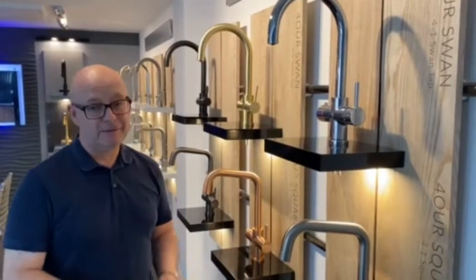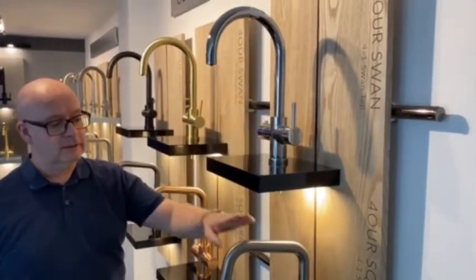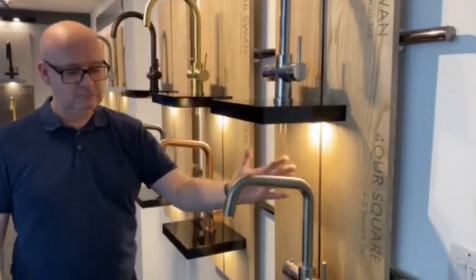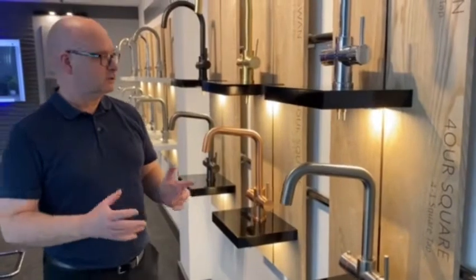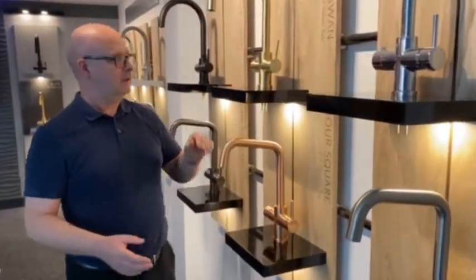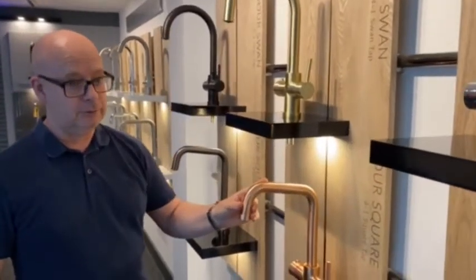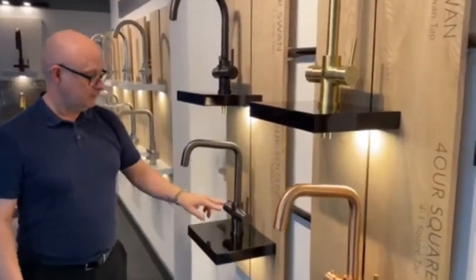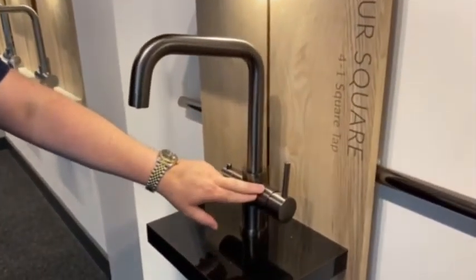Our most popular colours by far are the traditional colours — your chrome and your brushed nickel, which looks stainless steel colour basically. But these last 12 months the trends have changed and you've got the brushed gold and the brushed copper colours that are really popular now. And also the gunmetal, which earlier in the year was selling out really quickly.